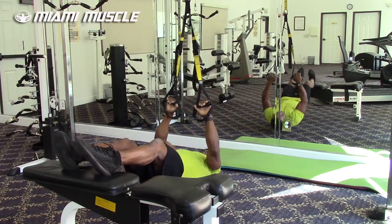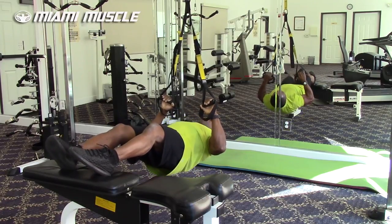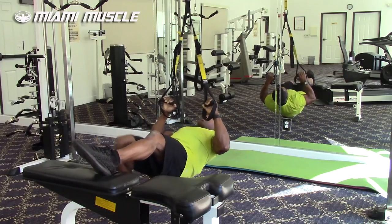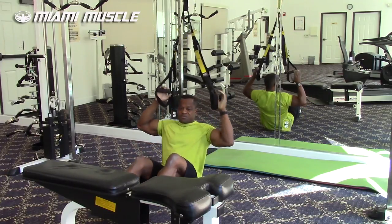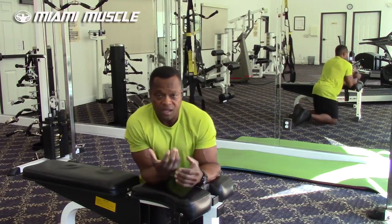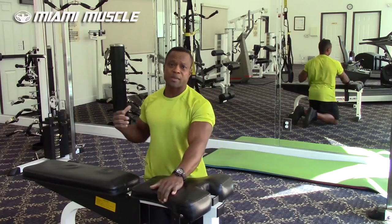I'm going to do two more. Squeeze at the top. One more. Squeeze at the top. That put a lot of stress on my forearms, a little bit on my biceps, and also on my back.